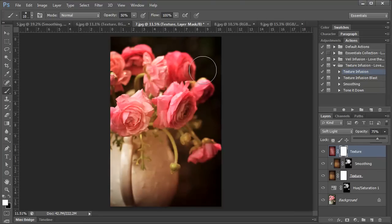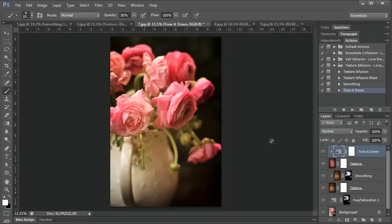The Bordeaux texture gives the photo an overall saturated look. I'm going to run the Tone It Down action to tone that saturated look down just a little bit. Here's the before and the after. But I also want to bring back in some of that purplish color from the texture, so I'm going to take the opacity down to about 64%. Here's the before and after. Now I'm going to add one last texture from the Old World collection — Chateau.